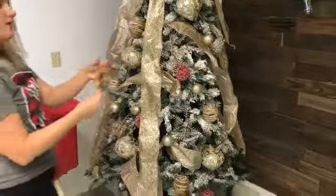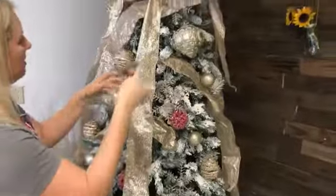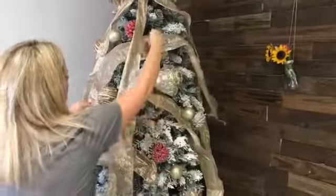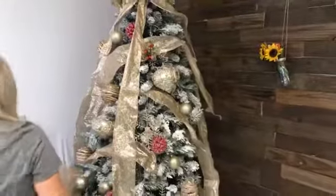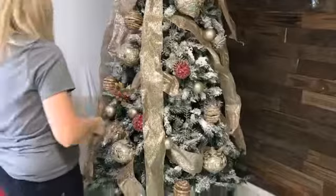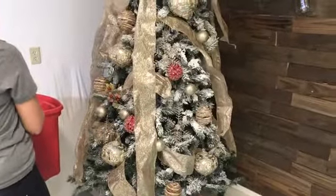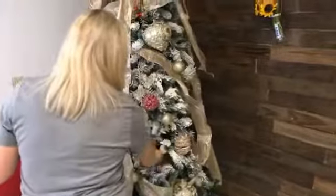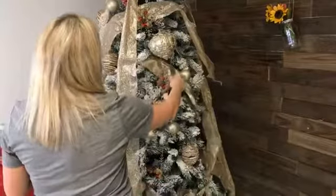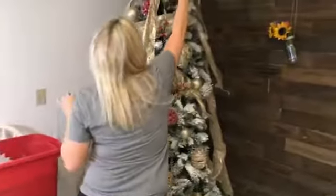My last favorite thing to add to the tree: these really sparkly picks, also from Hobby Lobby. You just randomly poke them in through the tree and it gives a little pop of red, sparkle, and glitter. And if you frequent Hobby Lobby, you know all the Christmas is half off right now. So you can really decorate your tree on a dime.